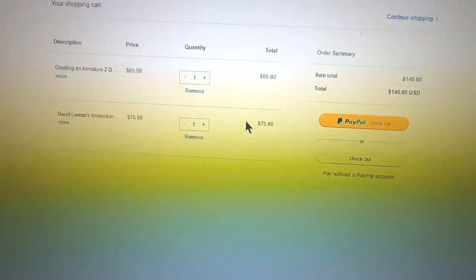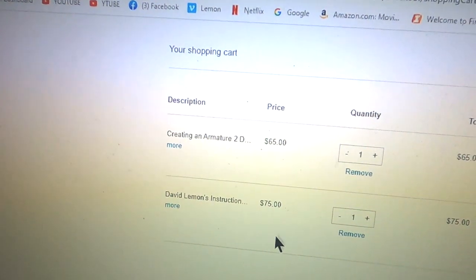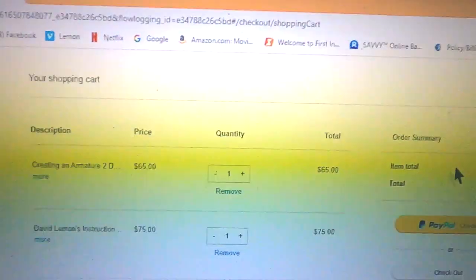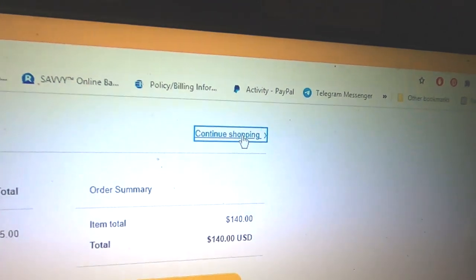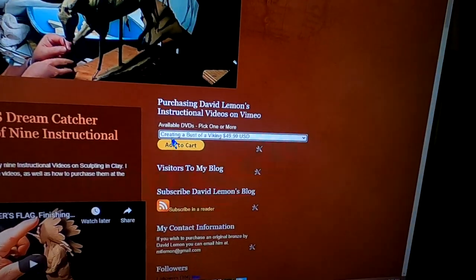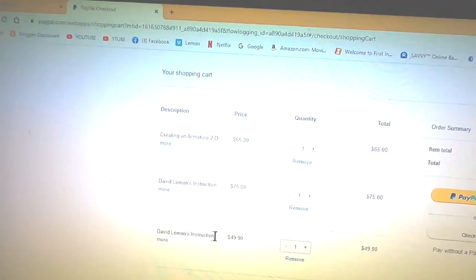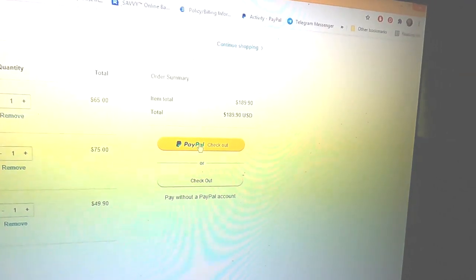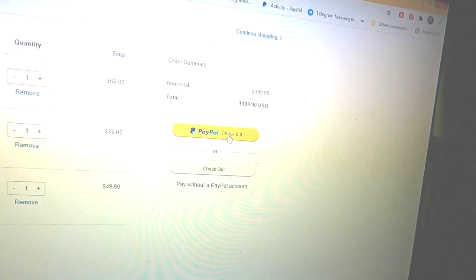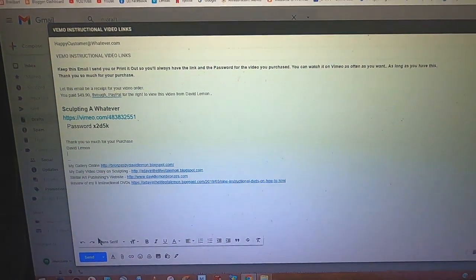It's all through PayPal. I've got two videos listed here already on my PayPal pre-order, and up in the upper right there's a 'Continue Shopping' option. I can drop down the menu and click on another video, add it to cart, and automatically you've got a third choice. Once you've made your selections, you click the PayPal button to continue to checkout.